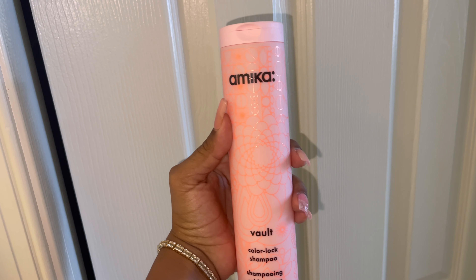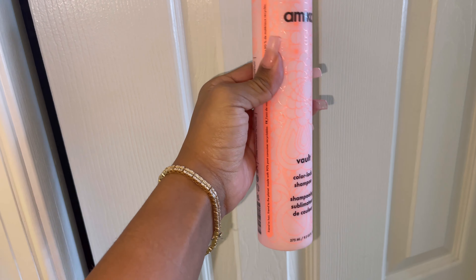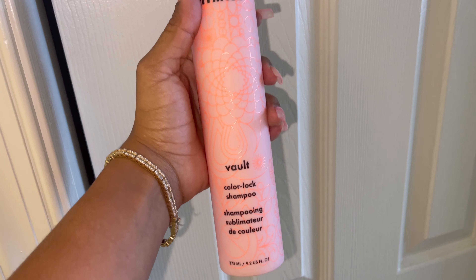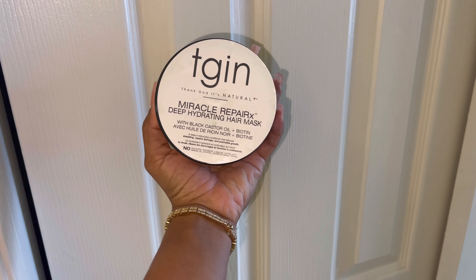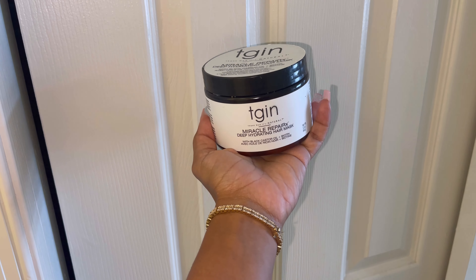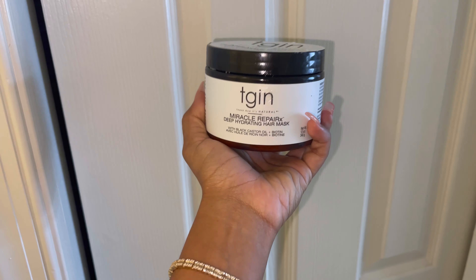Step one is washing my hair. I'm going to show you the products I use and then we will meet back up after I'm washed and ready to go. This is the Amika Vault Color Lock Shampoo — it's really good, it smells great. This is for my girls that color their hair and want to make sure you don't wash your color out. The only thing I will say is it leaves kind of a dry, sticky aftermath. But that's okay because then we go in with this — the Holy Grail TGIM Miracle Repair. This is perfect for making sure your hair is moisturized and luxurious. It's a deep conditioning treatment that I use once a week every time I wash my hair.